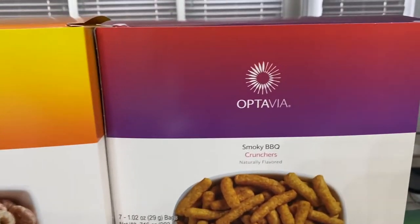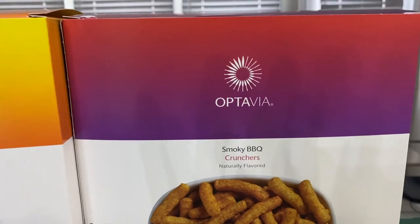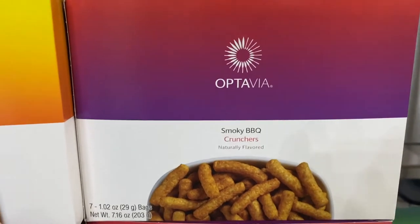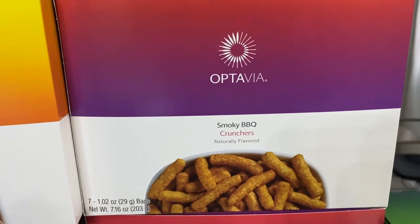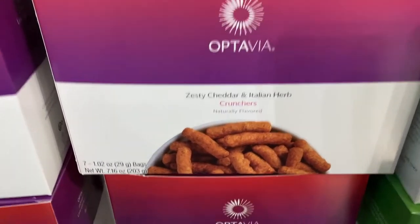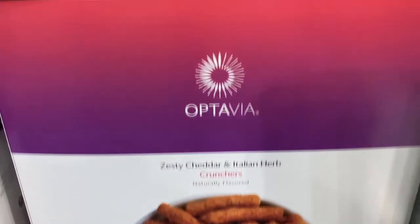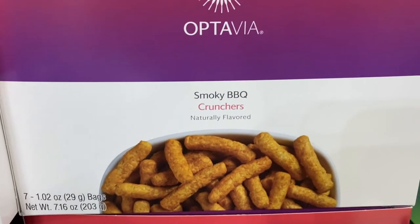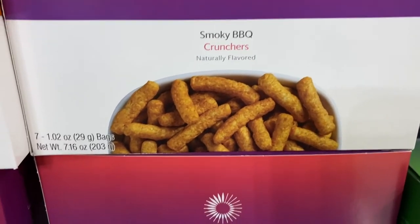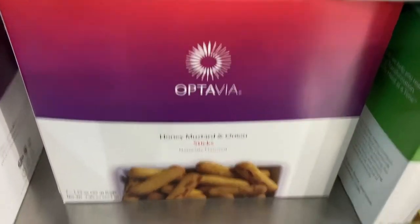Moving over to my crunchy things — I like crunch! These are the smoky barbecue crunchers, delicious, and there's a lot in that little bag. I love these for on the go. Same thing goes for the zesty cheddar and Italian herb crunchers and the honey mustard and onion sticks. All three of these are great if you're running errands or don't feel like microwaving something.